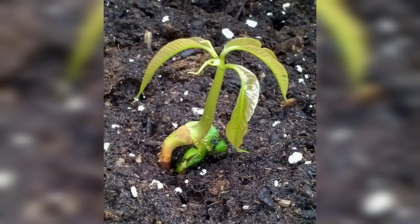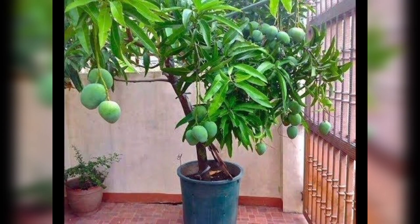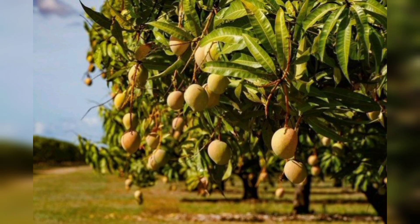Hi guys, welcome back to my channel where we talk about all things gardening. Today I am going to show you how to grow a mango tree in your garden. Mangoes are delicious and nutritious fruits that are enjoyed by people all over the world. Imagine being able to pick fresh, juicy mangoes straight from your own backyard — so let's get started.